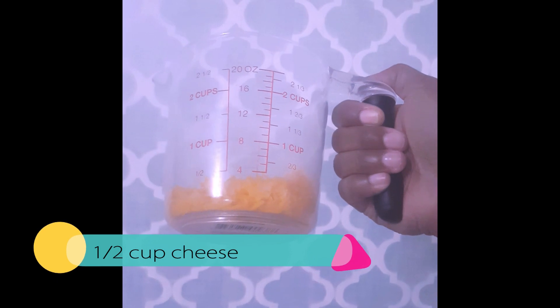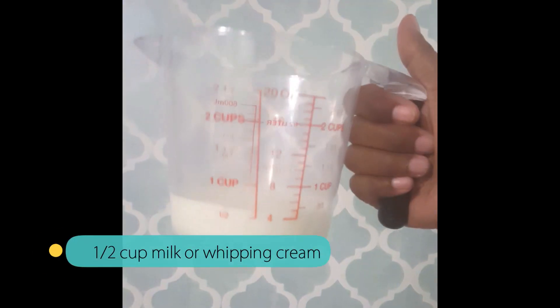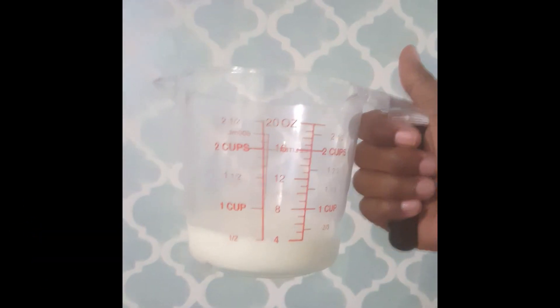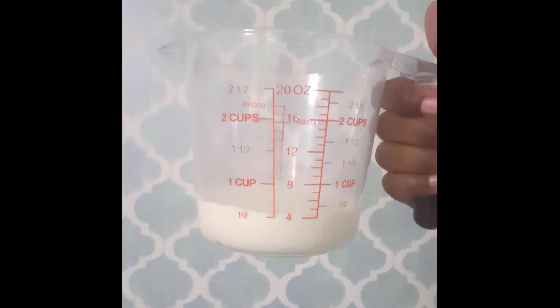First ingredient will be a half cup of shredded cheddar. Of course, you can use any cheese that you want to. Second ingredient is going to be a half cup of whole milk. You can also use heavy whipping cream. I just happen to have organic whole milk, so that's what I'm going to use for the quiche. I have those two ingredients in the bowl, and now it's time to add the eggs.